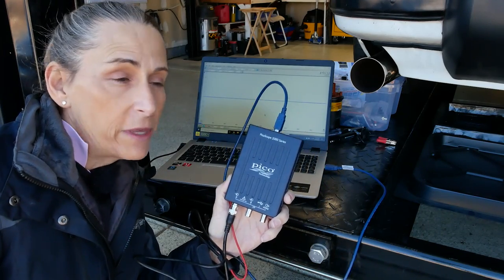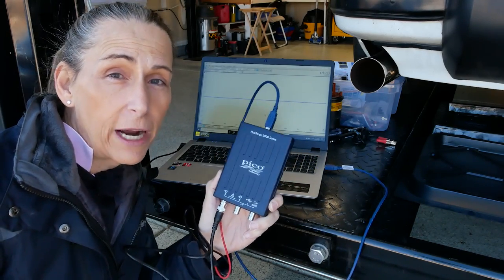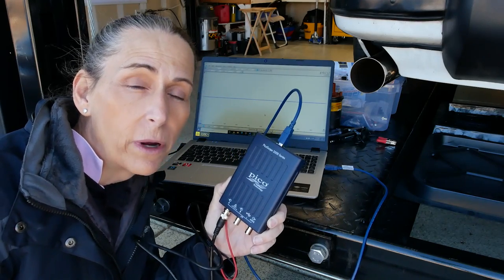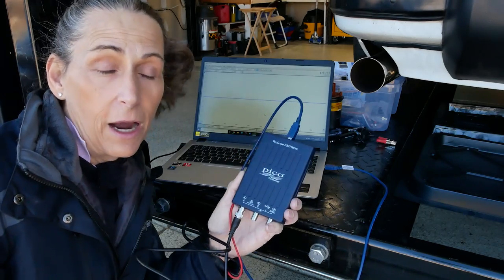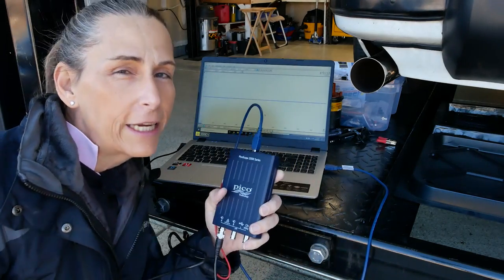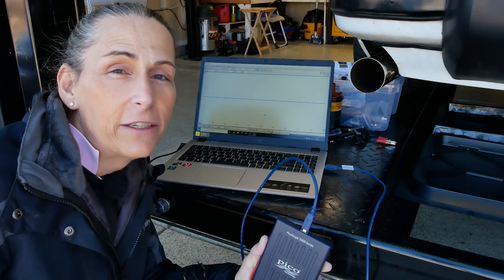One thing to be very careful about is it has a maximum input voltage of 20 volts, so you certainly can't hook it to a spark plug wire directly — you'll blow it up. In fact, any coil you hook it to, even fuel injectors, those types of coils — any of that sort of thing could blow up this scope, so you should use an attenuator with it. It has a 10 megahertz bandwidth, so it should be able to easily capture everything we need on the car.